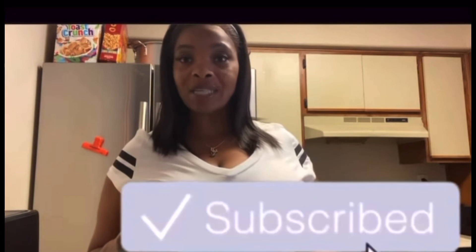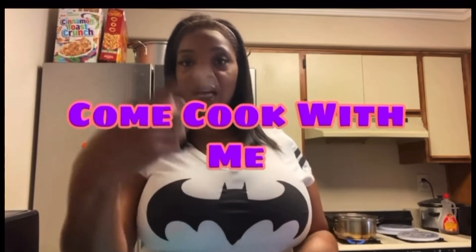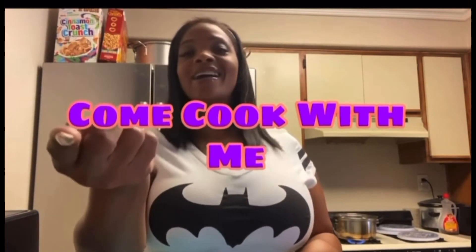If you are new here, welcome! If you're already here, go ahead and hit that subscribe button so you can become part of the family. Today I am going to be making us — you and I — some peanut butter cookies. I'm gonna try, y'all. I made some before and they didn't come out right, so I saw another recipe and I'm gonna try that one. I just googled it.